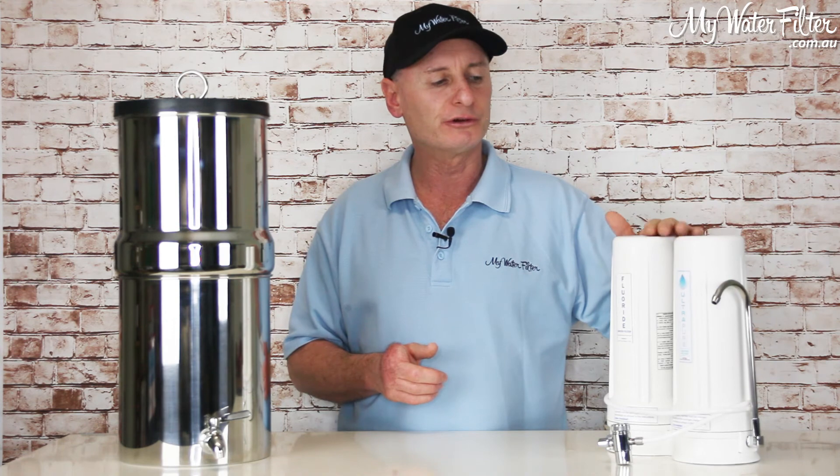So give us a yell if you want to have a chat about the best solution for yourself. These mechanical filters here are great because the water will just keep on pouring and you'll never run out of water. Good luck, thanks very much.